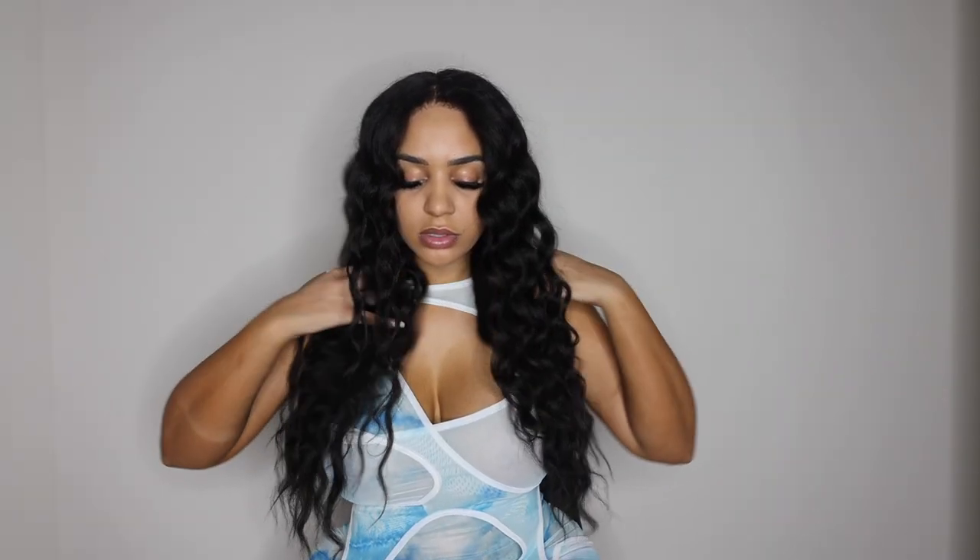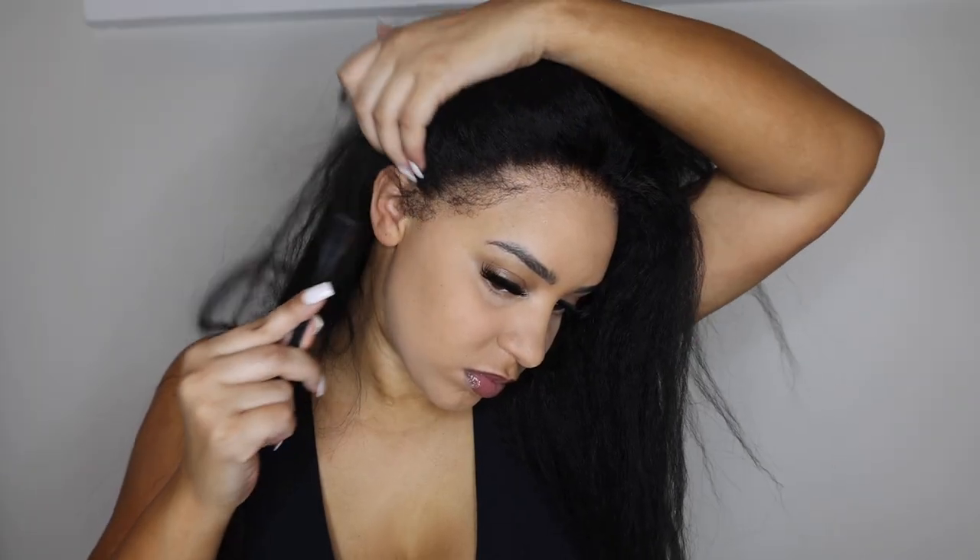Hey everyone, it's your girl Tiffany and today's video I'll be showing you guys this new wig that I got from I Like Hair. I really love this wig because it is something different — it's my first time actually trying a wig like this.